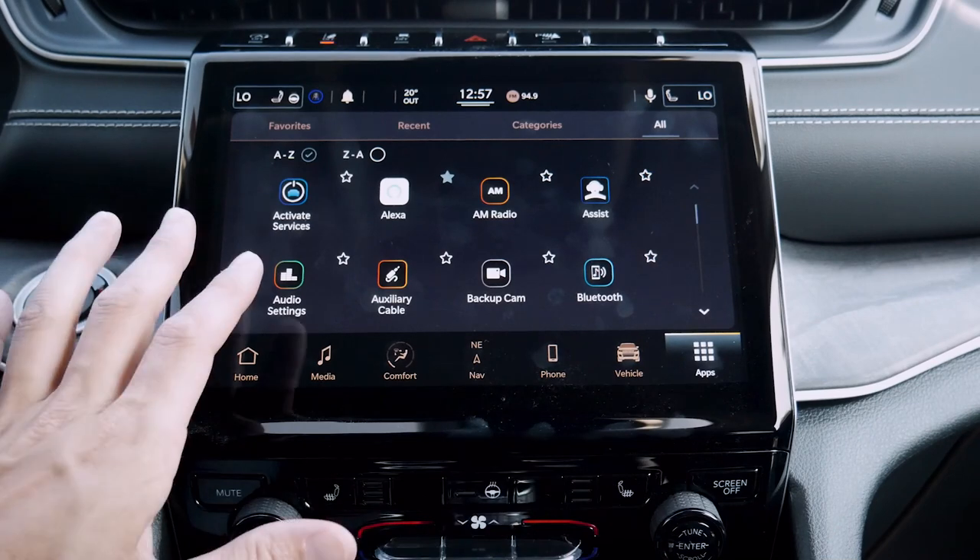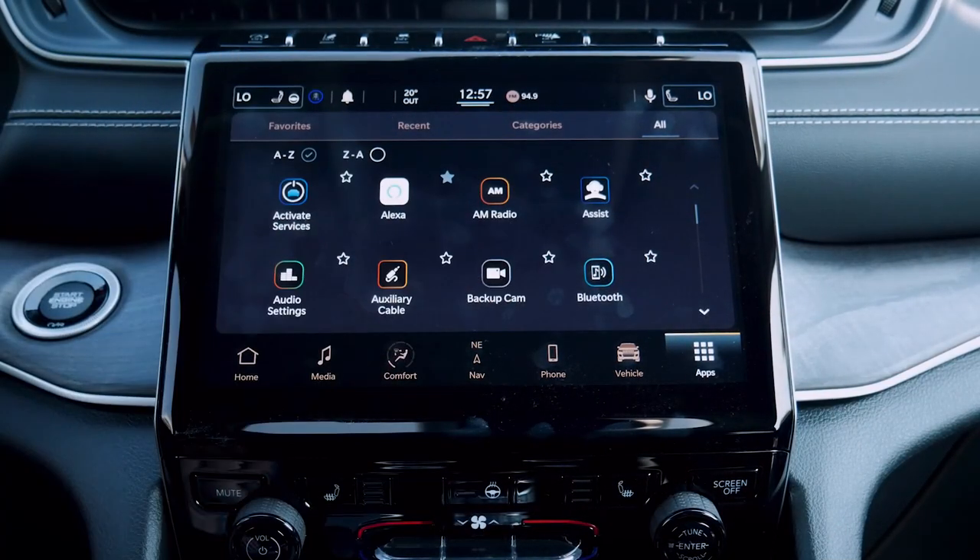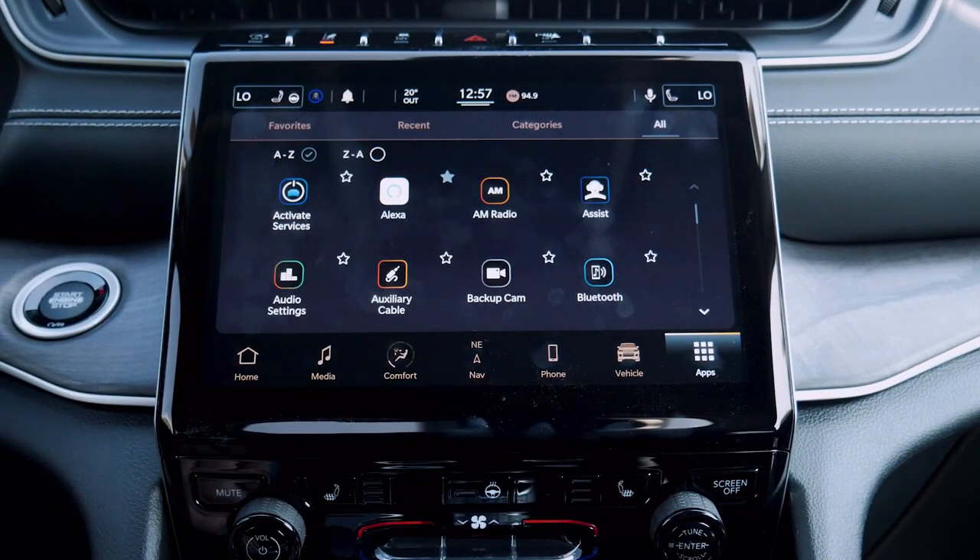And that's going to be the basics of the Uconnect 5 media screen inside of the vehicle. Tons of different options that are available. If you run into any problems or have any questions, drop down in the comment section below — more than willing to talk you through any issues. If you enjoyed the video, give it a thumbs up and share it with your social networks. Until next time, take care.